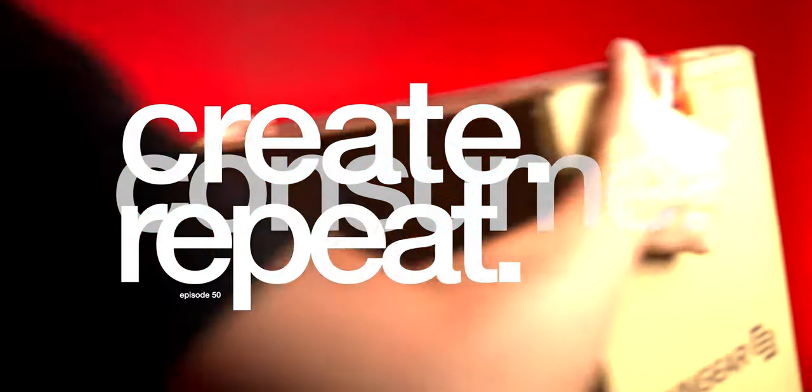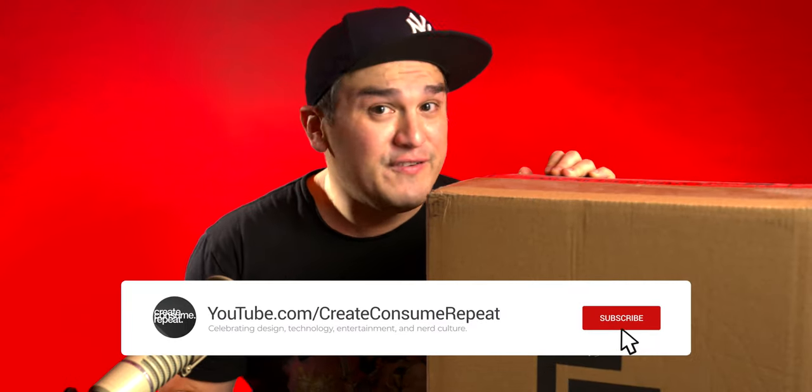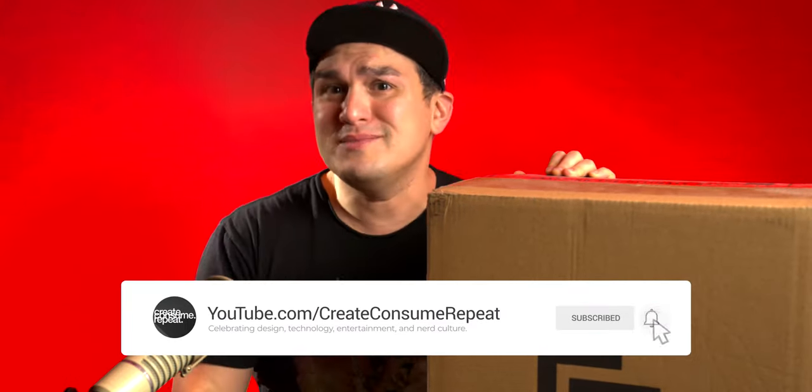It's here, it's finally here — I'm really excited about this. In case you've never seen this channel, it's my 50th episode, I just crossed 2000 subs, and how does one celebrate 50 episodes on YouTube and 2000 plus subs? You go out and buy yourself a brand new PC, because your nerd heart deserves it.